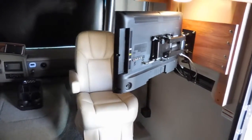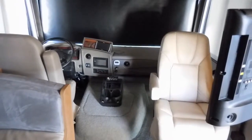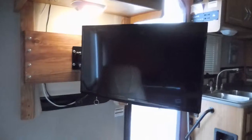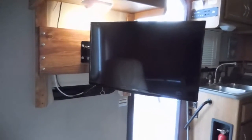Here's the TV swung out into a position where when the front seats — passenger and driver — are turned around, this is the view that you get. Of course there's some reflection. I really like this placement for the passenger. This is the view from the driver side when the slide is out and the seat is turned around.